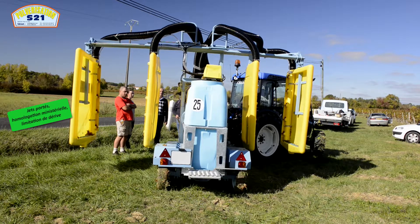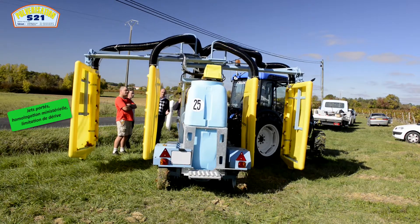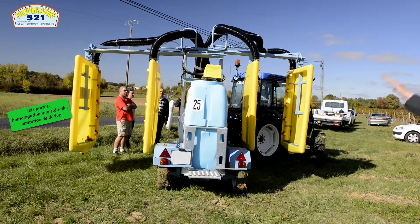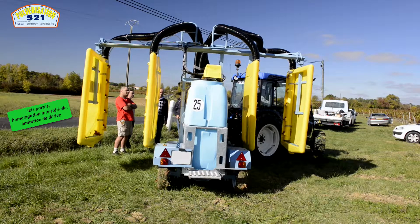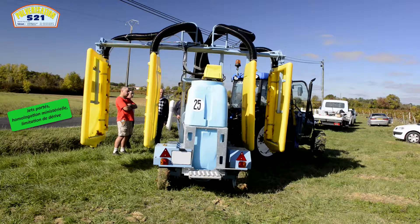Avec les extensions indépendantes des panneaux intérieurs, aussi bien droits que gauches, également des panneaux extérieurs, aussi bien droits que gauches, et également les relevages indépendants des deux tunnels — ceux-ci avec des électrodistributeurs.